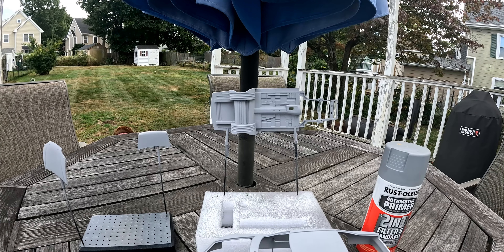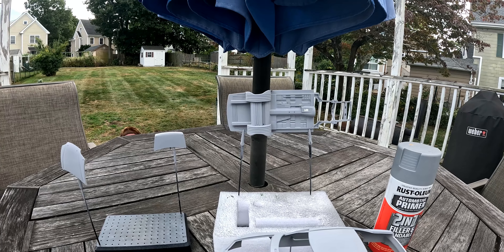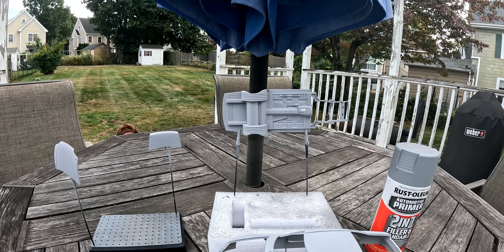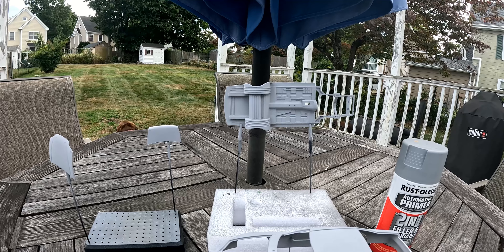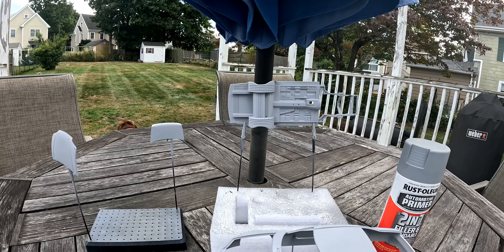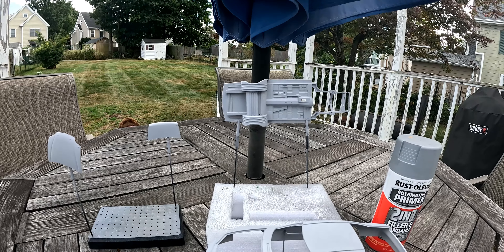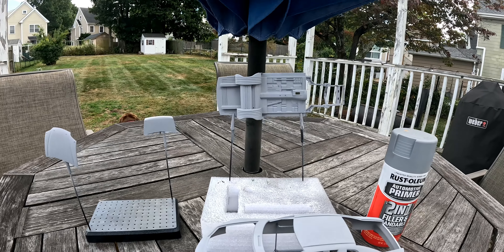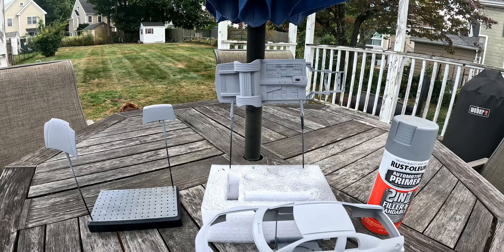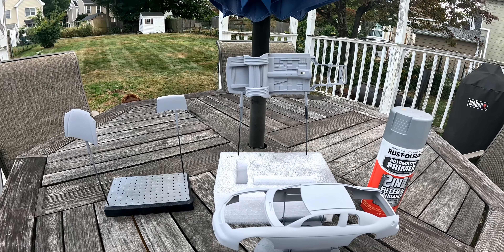Now I've got to look at some of the interior parts to see what I'm going to be using. Obviously, I'm not going to use everything because you're not going to see everything — the front seat, the dash, the roll bars, stuff like that. I've got to pick them off the sprue and then prime them. Let me get going on that part and I'll bring you back when I decide what pieces I'm going to do.